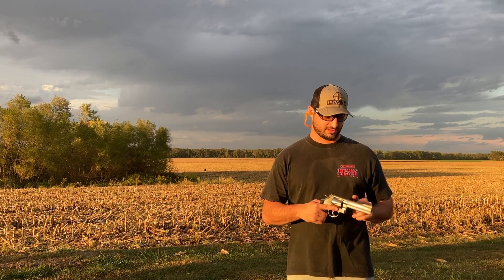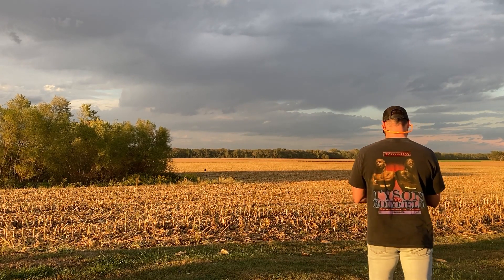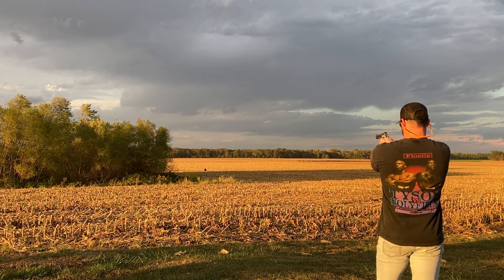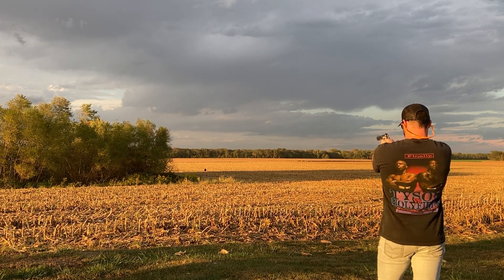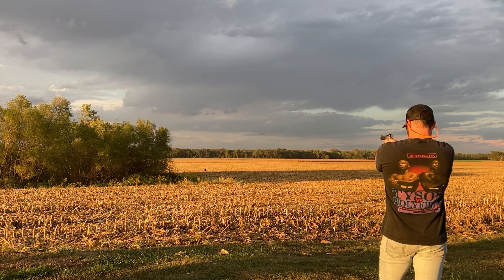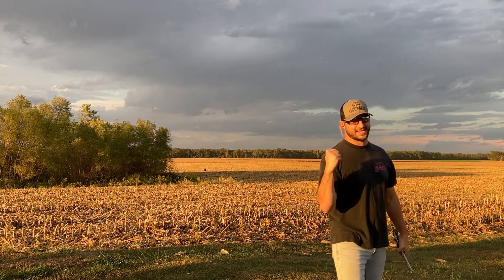All right, 150 yards, 44 Magnum, let's see what we can do. Yes! Two out of three at 150 yards — I'll take that. Let's push it out to 200 and see what we can do.